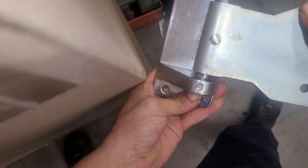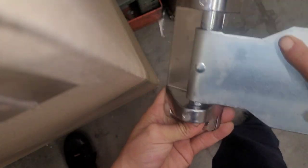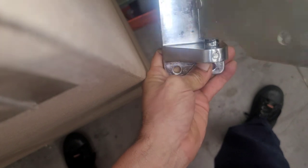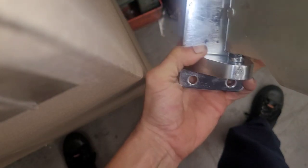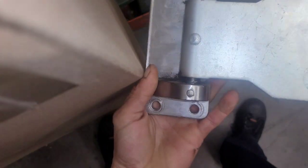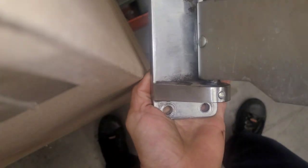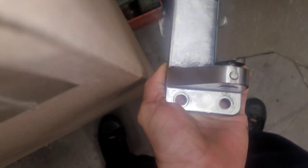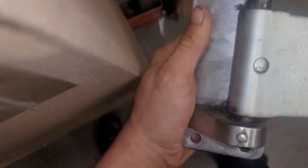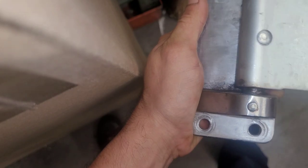I don't know how well you can see this, but look closely right here — when the door opens, it actually lifts it up. And so when the door is hanging open, it also helps to close it by gravity. This is the old one, you can see it's pretty worn out. It doesn't do that anymore. This is the top side of it — you can see that one works a lot better, but the bottom side where it's been wearing doesn't.